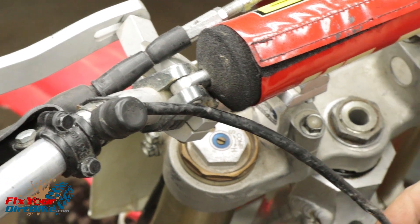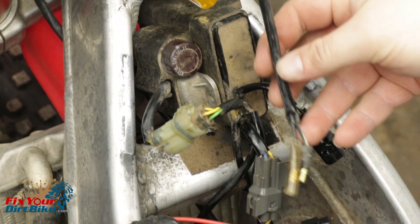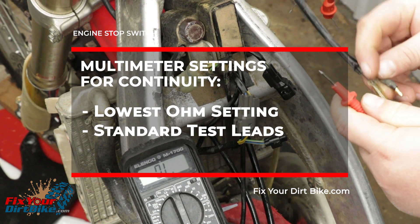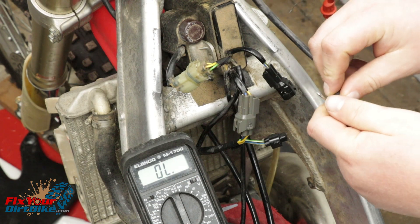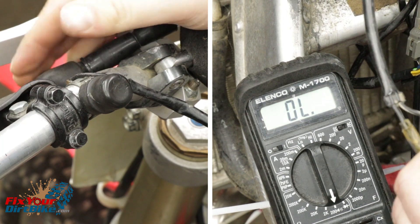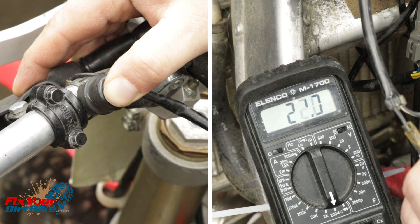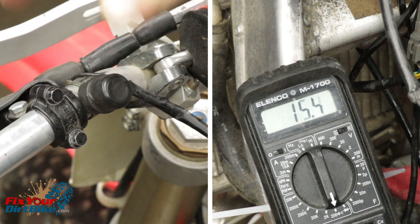If you have no spark, test your engine stop switch first because that's usually the problem. Set your multimeter to the lowest ohm setting and connect the leads to the tails. While holding the leads to the tails, push the stop switch. With the button pushed, you should see continuity at the meter. If you read continuity without pressing the button, the stop switch is bad.